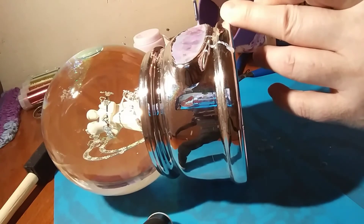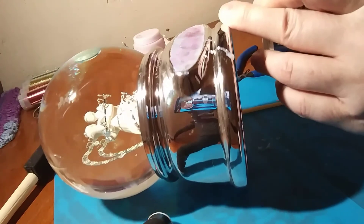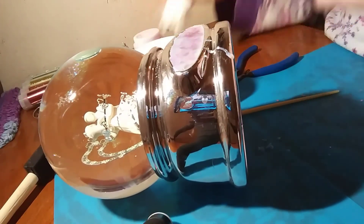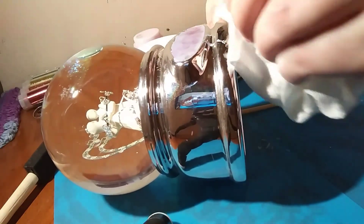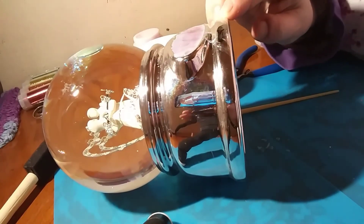I'm going to stop — quit while I'm ahead. I've got a bit of a mess here to pick up. I'm going to let this dry overnight and we'll see what it looks like tomorrow. I'll give you an overview of what I did.